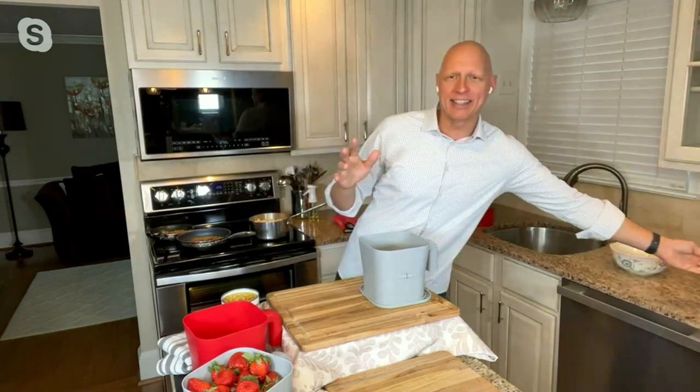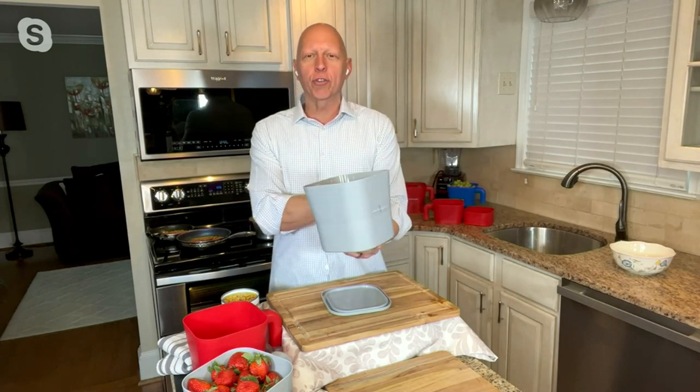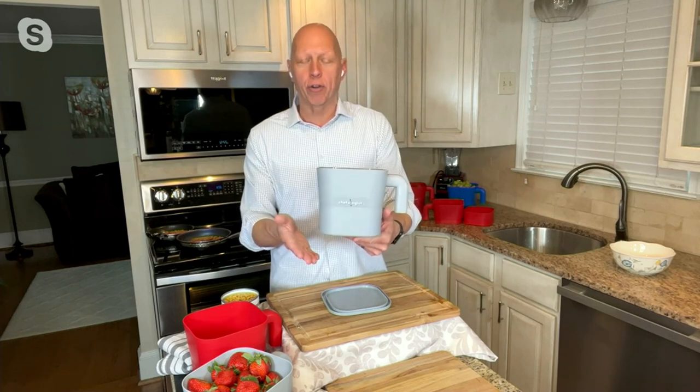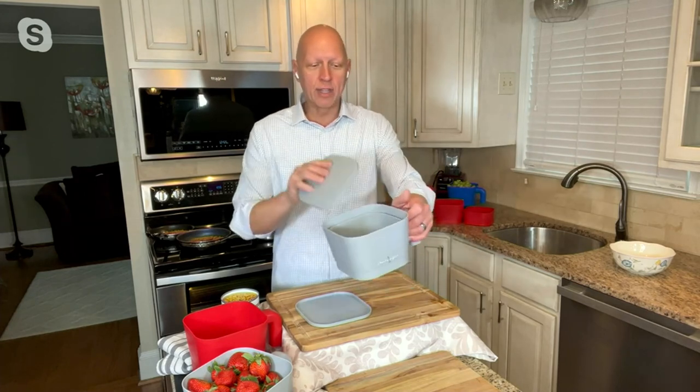Traditional strainers have two handles, so if you try to hold one with one hand it would strain your wrist, and then you have to put it somewhere in the dirty sink to let it finish draining. With Chefologist, there's an ergonomic handle you can hold with one hand to strain, and the container is designed to fit perfectly underneath so you can finish straining on the counter. It also comes with a lid for the container so you can store food or reheat in the microwave. We also put two holes in the strainer lid, which means it becomes a microwave steamer. All of this nests down into one footprint.